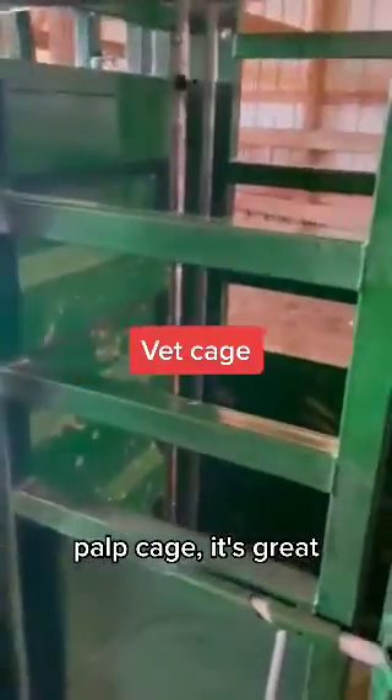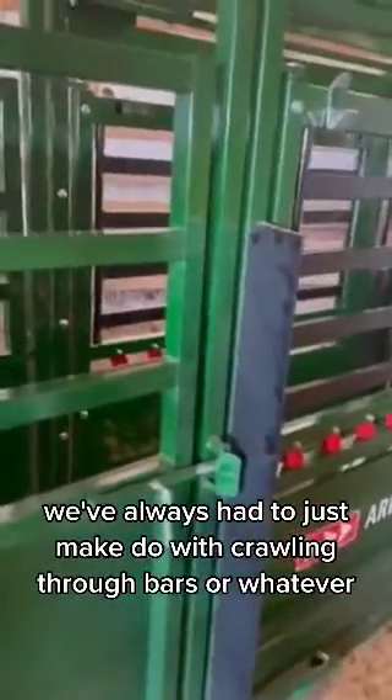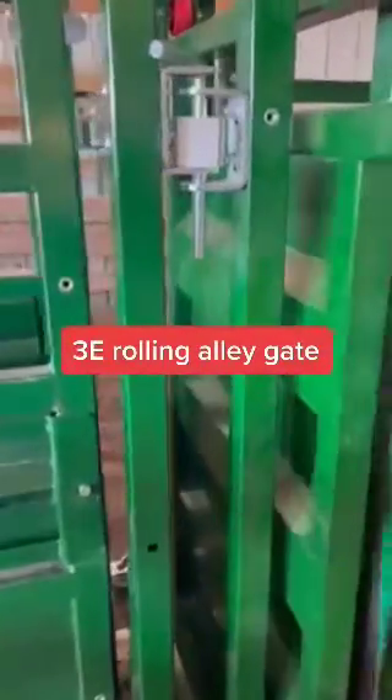The palp cage is great. We've always had to just make do with crawling through bars or whatever. You've got your sliding gate here — works easy.